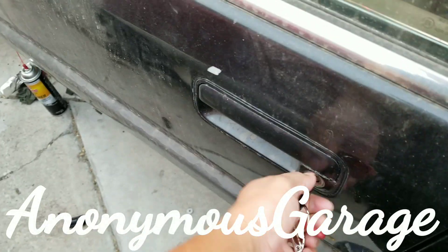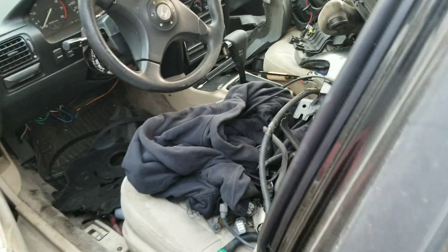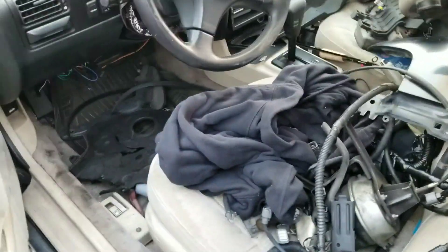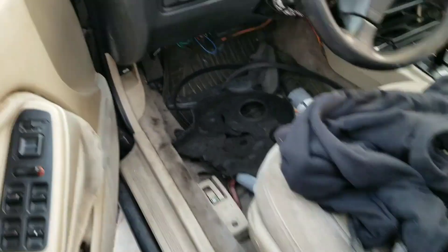We're back. Let me show you what we did so far. Still a mess — got the fender, headlights still in there. We did the main part.